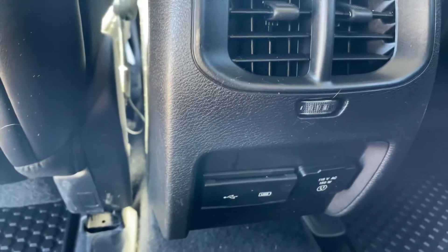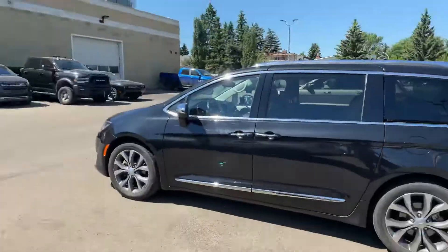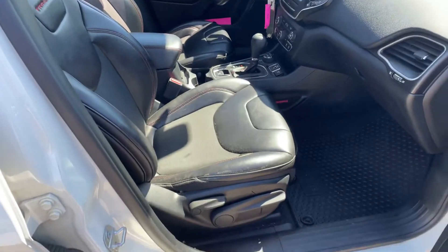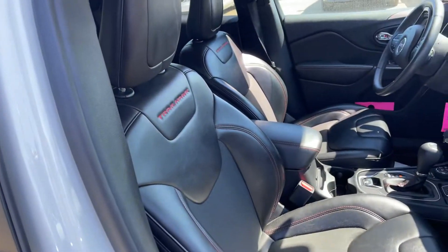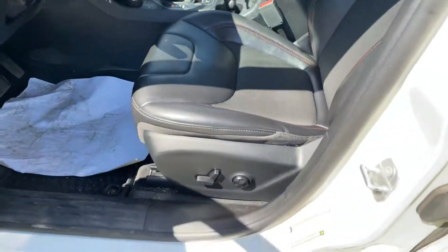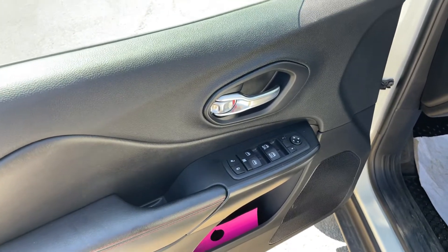You have a couple of USB outlets in the back and even a nice plug-in, which is really good if you're going on any trips and want to charge your iPad or your laptop. The outside mirrors are heated. On the passenger side, you don't have the power option for the seat, but it is on the driver. You also have automatic up and down windows for the front.